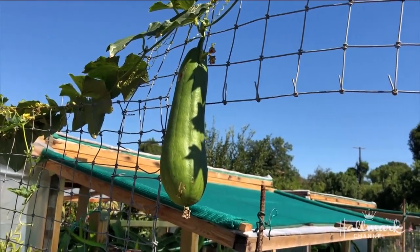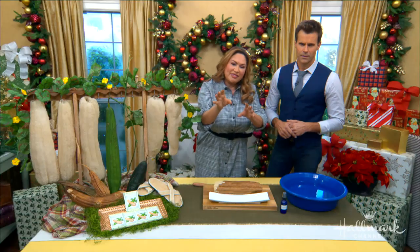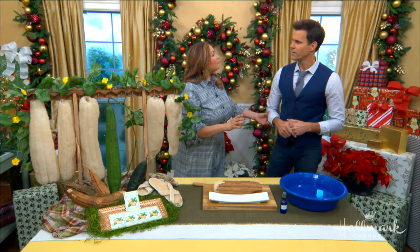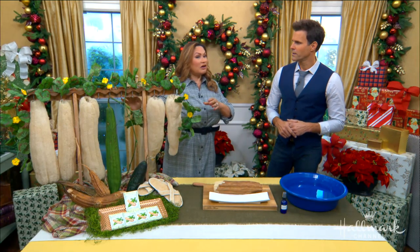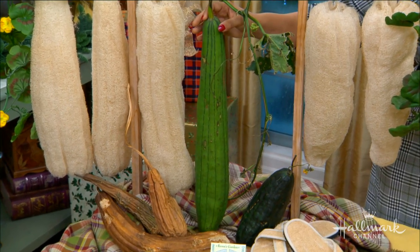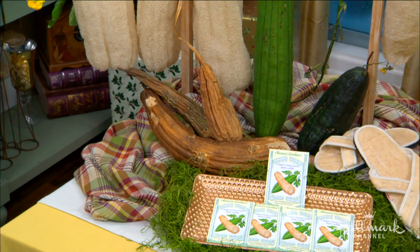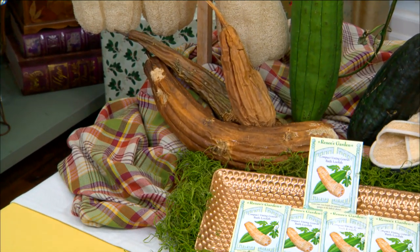You can eat it at this point, actually like a stir fry, or let it grow long like this and then just wait. Leave it on that vine. The whole time is about 200 days from the time you plant it until the time you see something like this, and then you let it go brown. When it goes brown, that's when it's ready to harvest as a loofah.